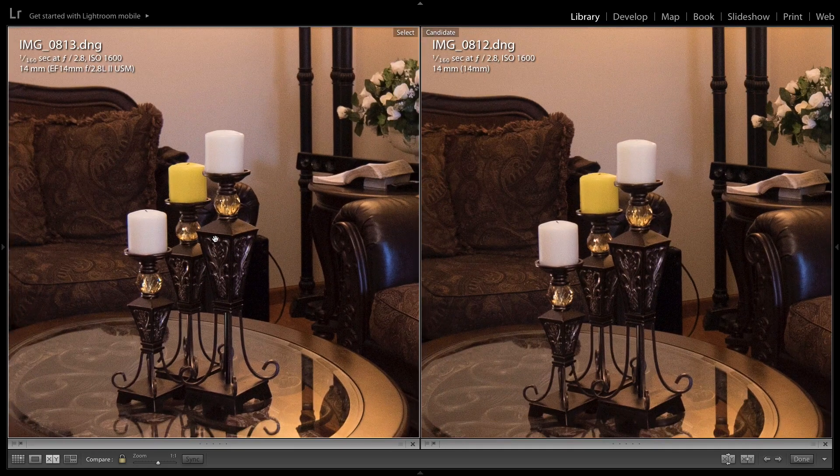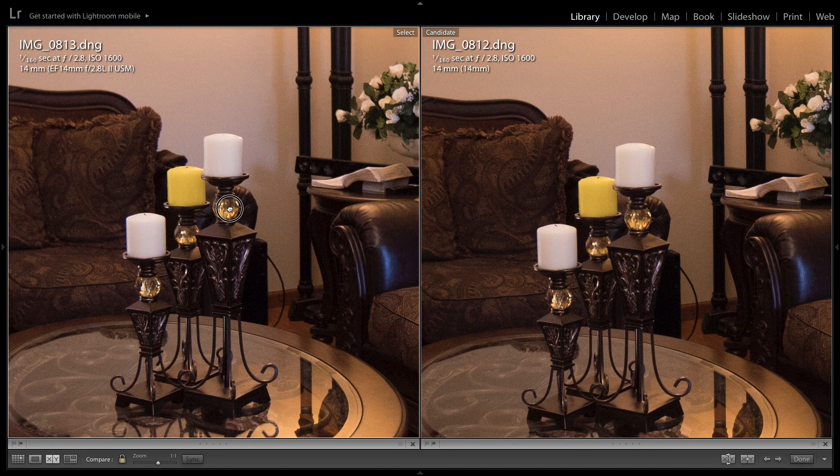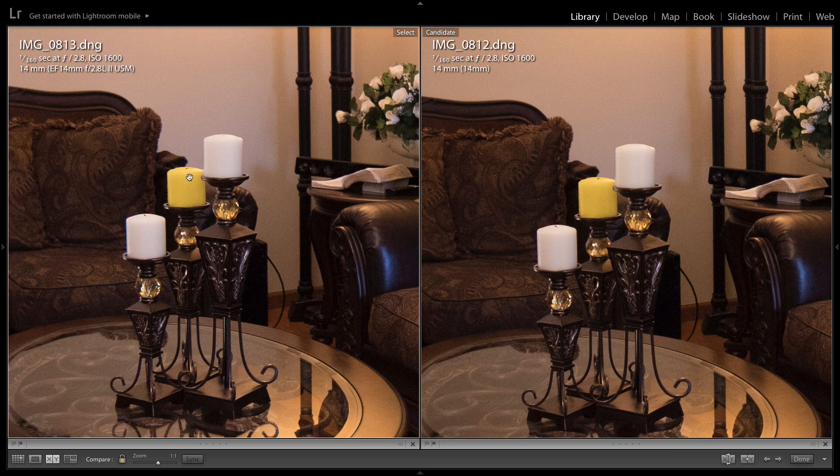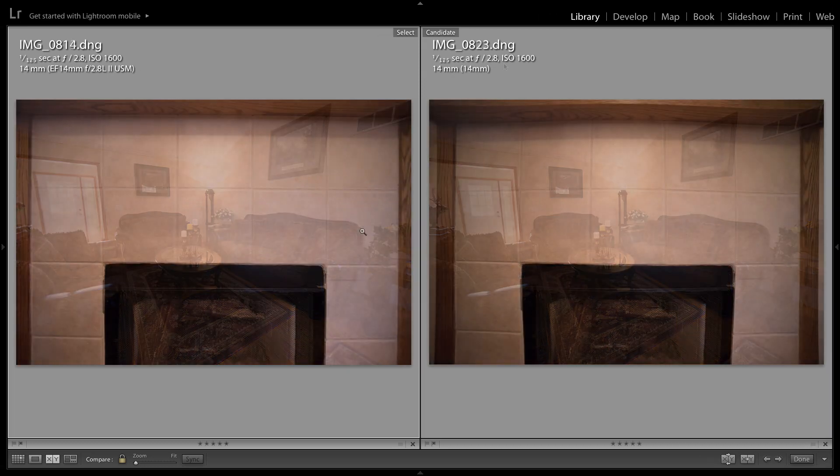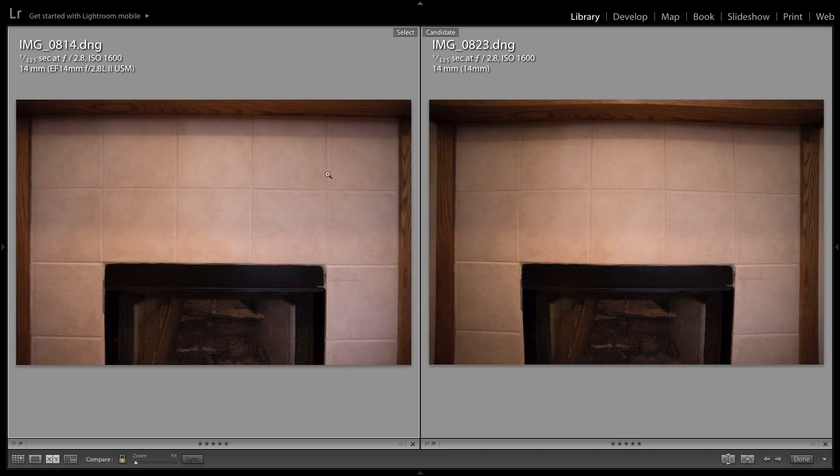I focused on the globe in the middle of the photo in both cases and everything in the center seems to be exactly the same. One more observation is that the Rokinon seems a little bit darker than the Canon, so the Canon is letting in a little bit more light. Next we have a comparison at wide open aperture of this fireplace with stone on the back. Immediately you can tell that curvature I mentioned on the Rokinon, while the Canon is quite straight.